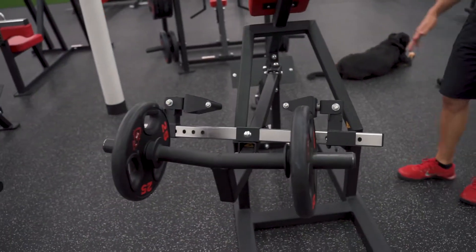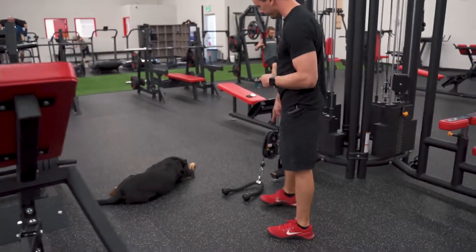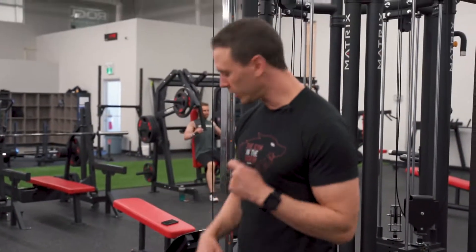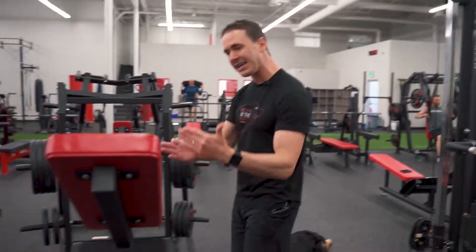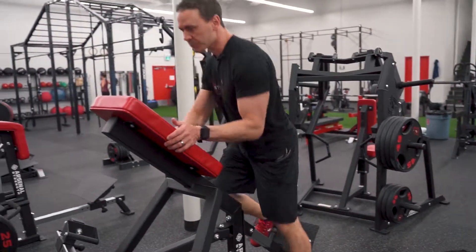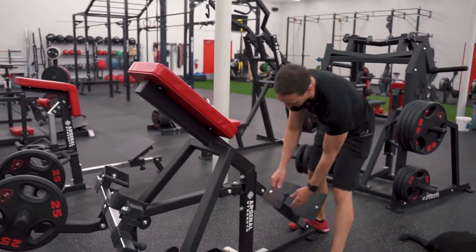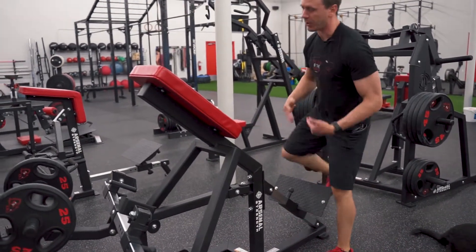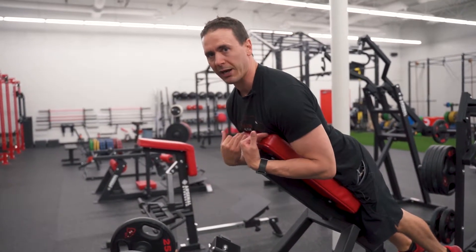Moving into our second superset. We're going to go chest-supported row with the 45-degree angle — this is called a lever row. Then we're going to superset it with hammer curl using the rope and cable machine. You want to adjust the machine so that the height is perfect; foot placement is what you adjust to get your height right. Make sure your chest is supported as you go, with the pad right at chest height.